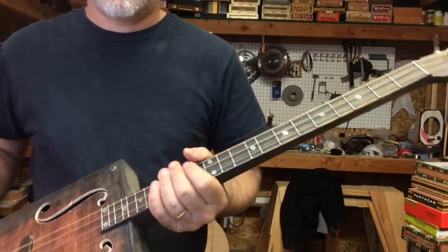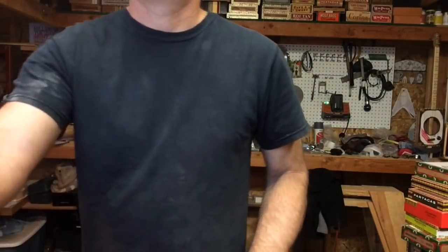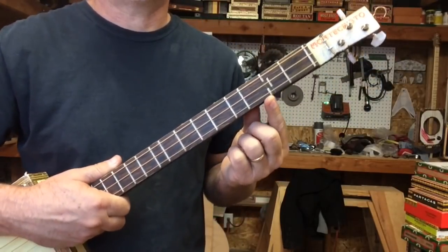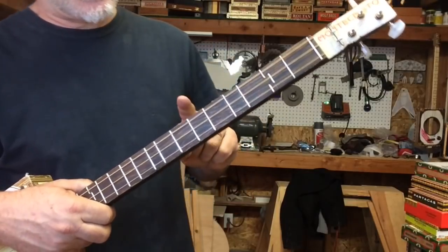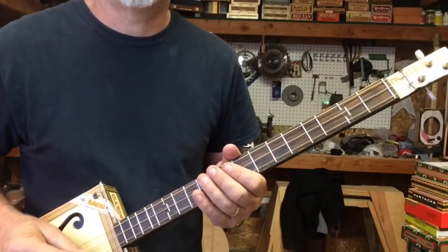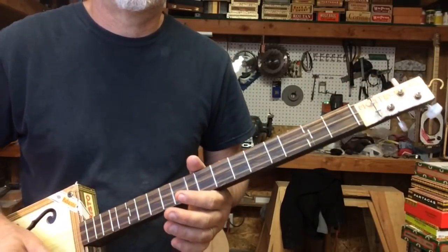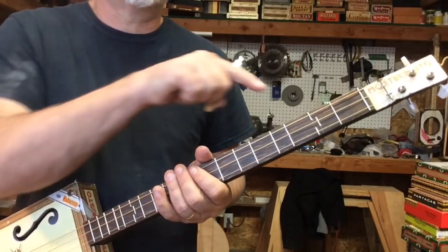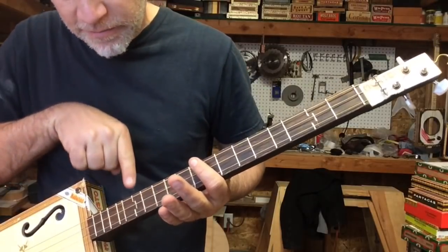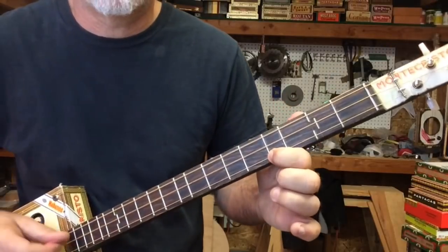And then finally the severe just intonation with the partial frets. I opted out of the partial fret at the 6th fret on this one — I have others like it — only because my ear told me it wasn't worth the payoff. So this is just intonation severe with the partial fret at the 2nd fret and at the 14th fret. Again, that major third.